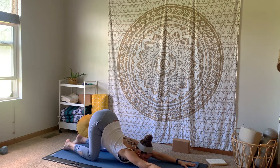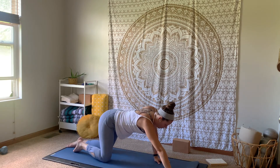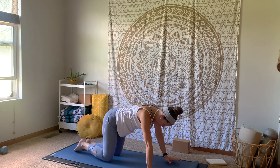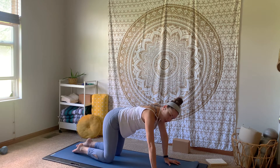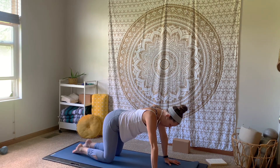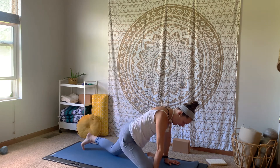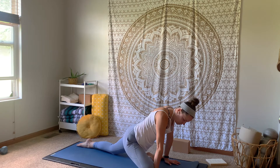Press into those hands, inhale, lifting it up. Back to your tabletop position. And then we're just going to get right into a half pigeon. If you'd rather get into it from downward facing dog, you are welcome to do so. Otherwise, just bring that right knee up behind that right wrist.